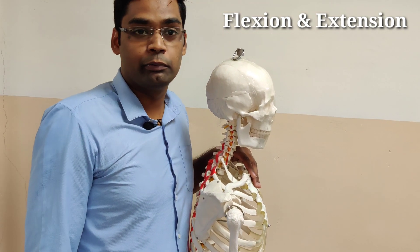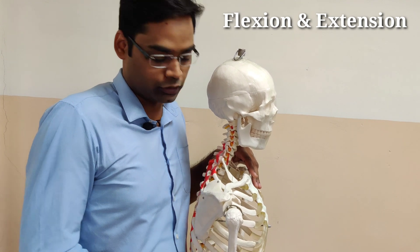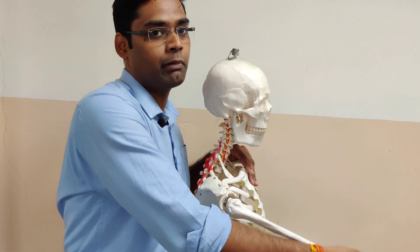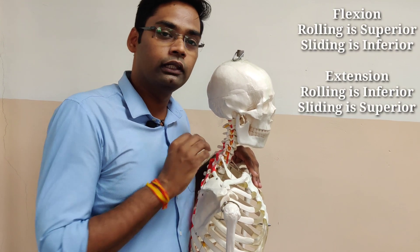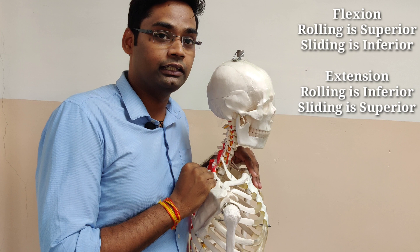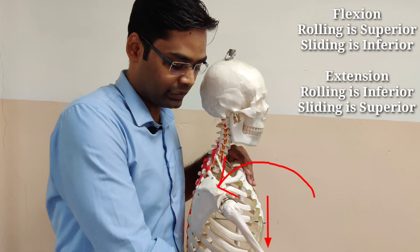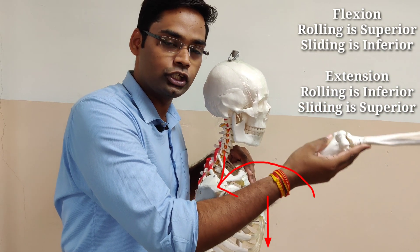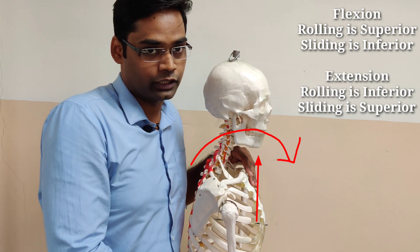Now we will talk about sagittal plane motion. There are two movements available in the glenohumeral joint: flexion and extension. Flexion is almost to 180 degrees, and extension — coming back from flexion — can also go a little beyond to almost 40 to 45 degrees. Like abduction, the rolling and sliding mechanism is the same: in flexion, rolling is superior and sliding of the humeral head is inferior; in extension, sliding is superior and rolling is inferior.